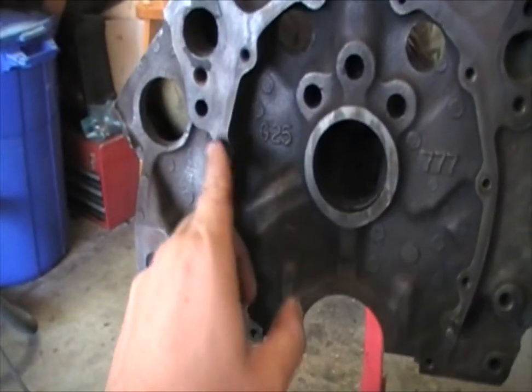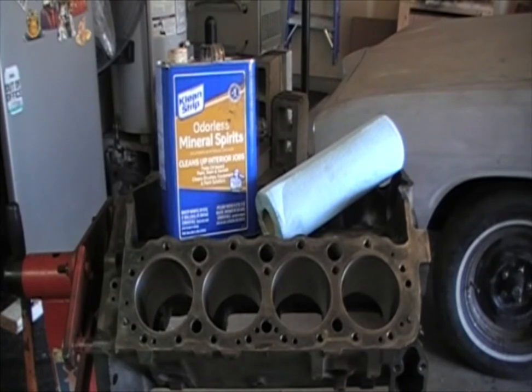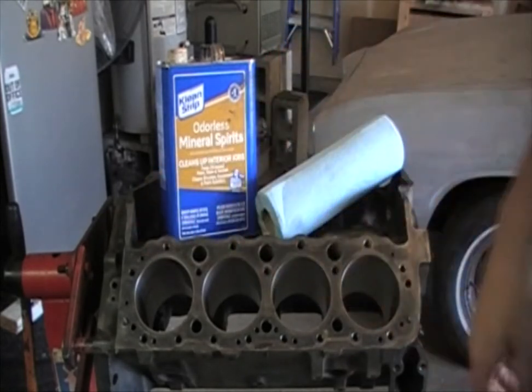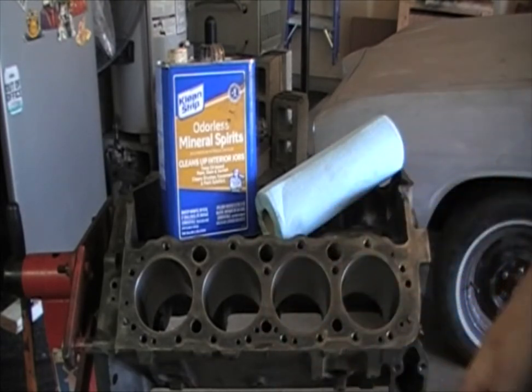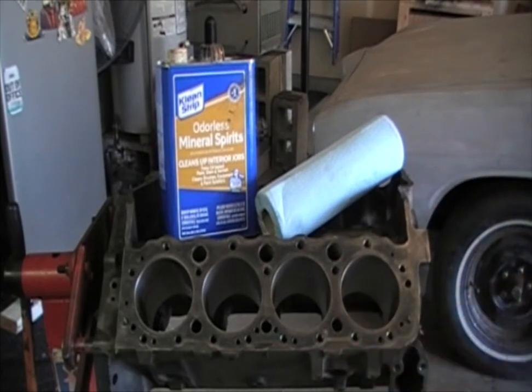You want to tape off this area here running up and around, down and over. You want to clean the engine block thoroughly — scrape all the surfaces, knock out all the plugs, and wash it or take it to have it tanked. Then, once you've gotten all the grime and leftover oil sediment off, take some mineral spirits and clean paper towels and wipe down the surface everywhere that you're going to paint and tape.